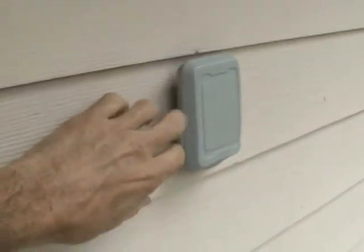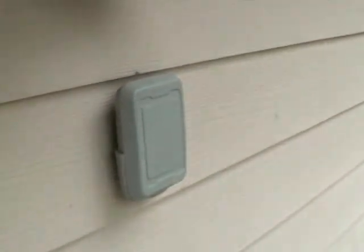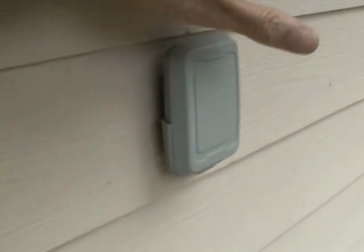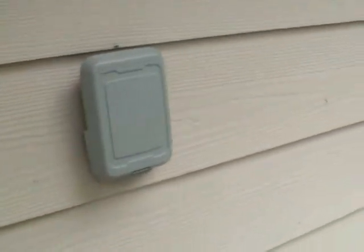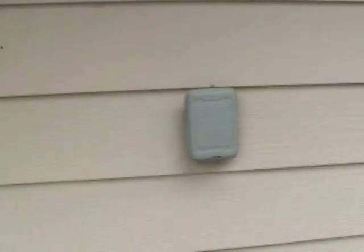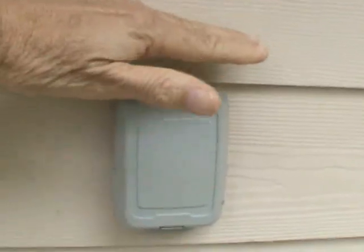I did make the mistake of mounting this on my east wall, where the sun comes up and it just heats up the sensor and gives you a false reading for the first couple of hours until the sun rises. Right here is my eastern sky, so I did kind of make a mistake mounting this on my eastern wall.